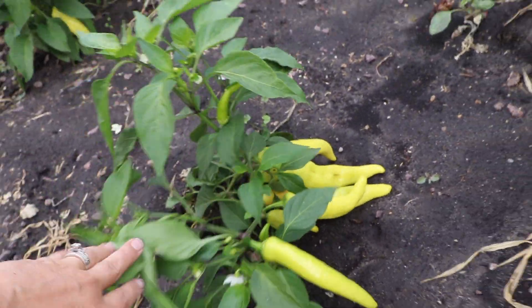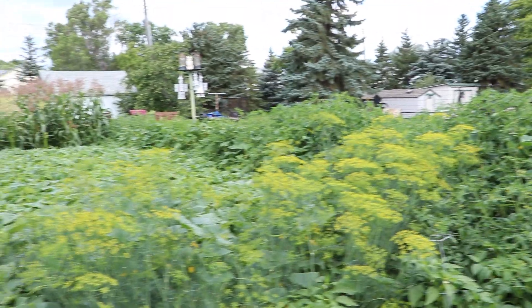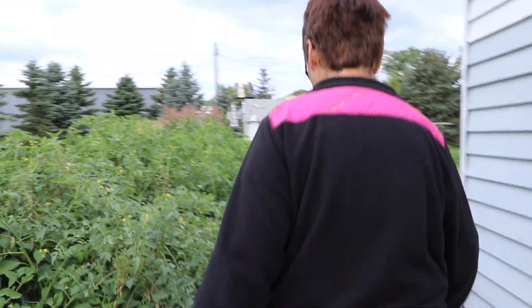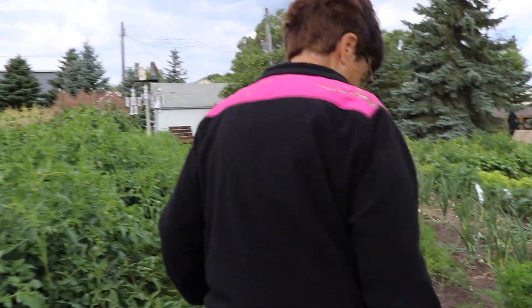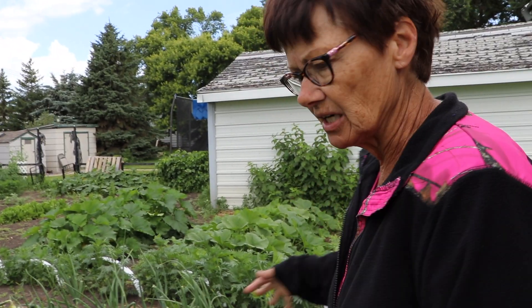So what do you do with the banana peppers? We put them in our salsa, tomato juice — yummy. Some people like really hot beans when we can beans, so he puts those in there too. Hot pickles, if anybody likes them. Do you use a huge sprinkler system or just a small one?